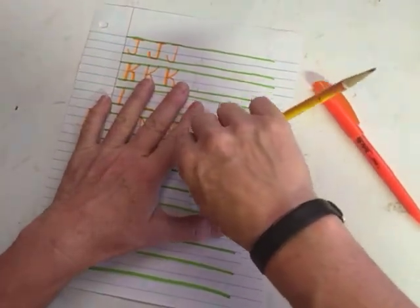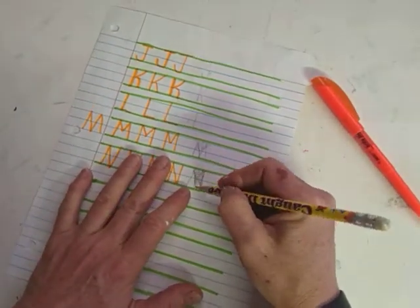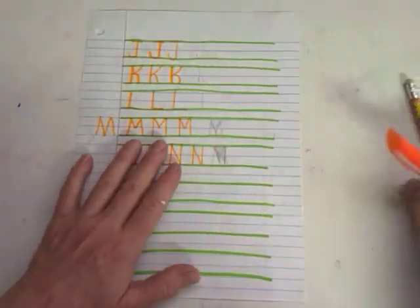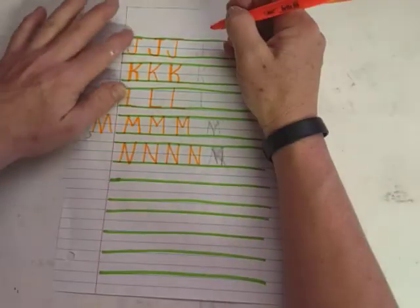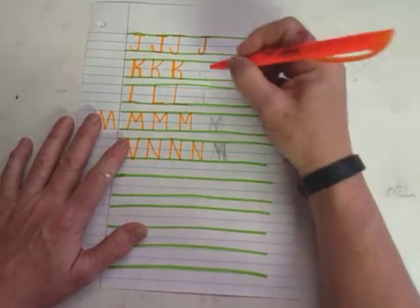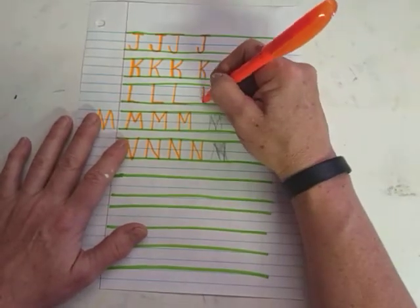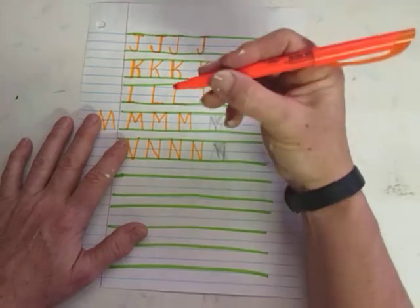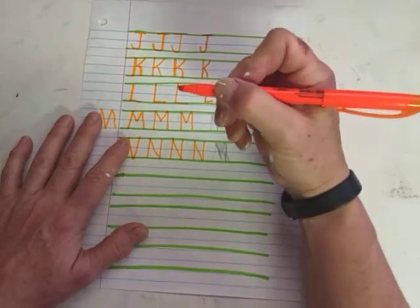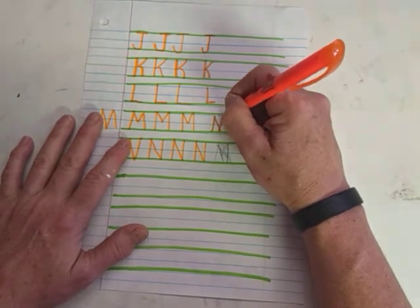This needs to be an N — kind of messed that up, sorry. They can write these out in pencil for you, and maybe bold on one side, and then you can just trace over the pencil. Everyone should have a highlighter at home. Highlighters are great because they're a little bit bigger, like the fat crayons to hang on to, or there are fat pencils for kids to learn pencil control.